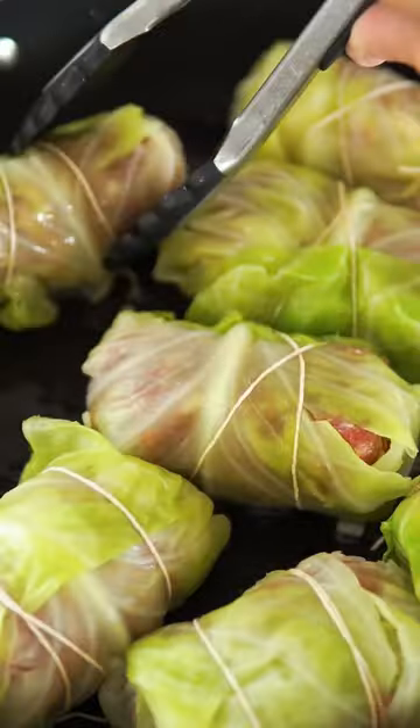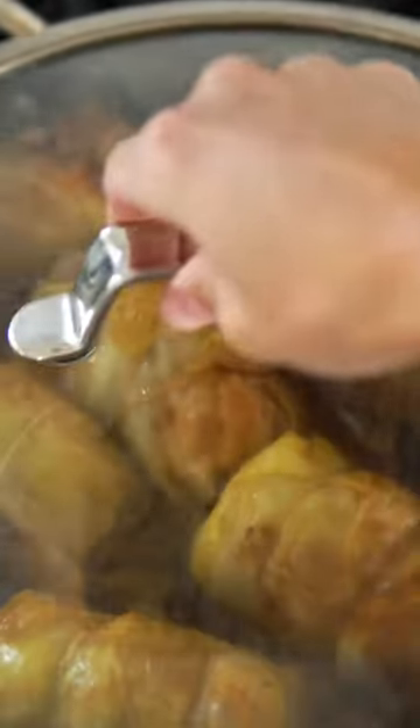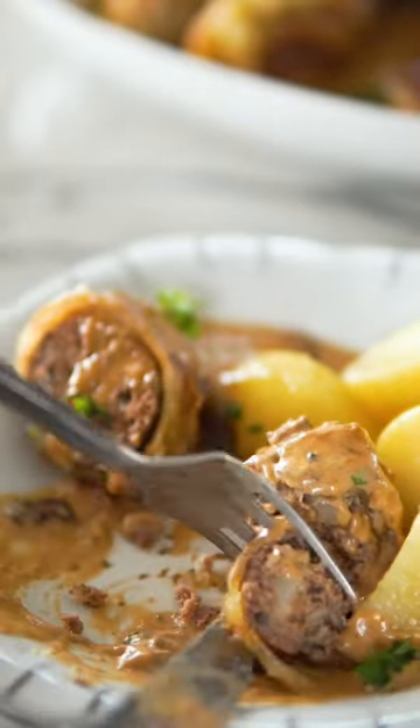Then you're going to cook them with some bacon, because bacon — let's be honest — makes everything in life better. Simmer them down with some broth, then thicken that sauce and add some cream. I promise you, you want to make this.